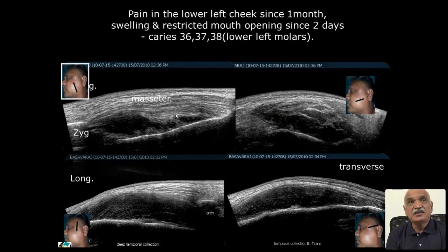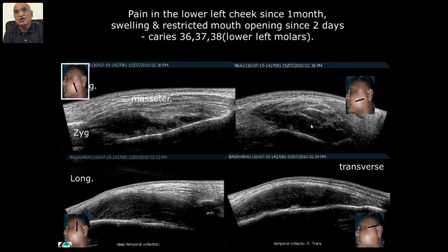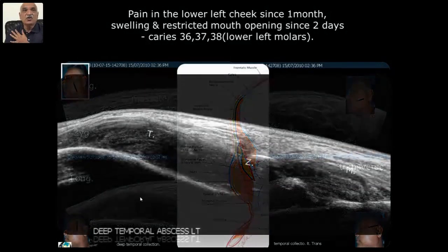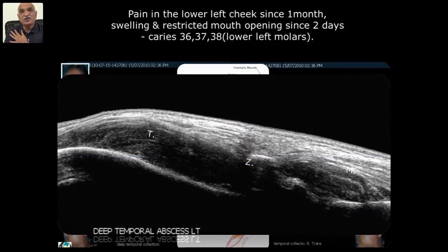The normal masseter is pushed up — it is not invaded, the collection is deep to that masseter. Now the superficial temporalis muscle is pushed away, but the same infection has spread deeper to the temporalis muscle. In the coronal view, the core of the temporalis muscle is elevated. So this is an abscess — we can know at what layer it is involved. The panoramic view from the superficial temporal to the masseter region shows the distribution of infection, confirming a masseteric and temporal abscess.